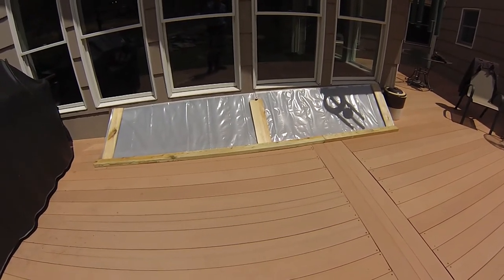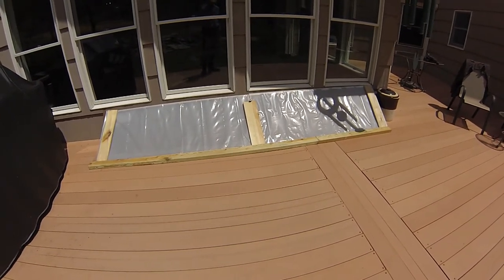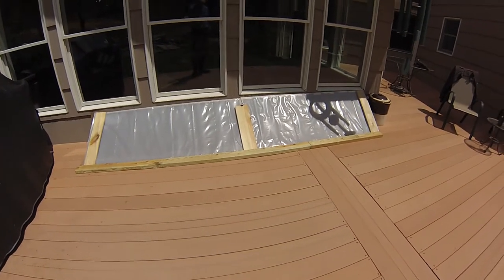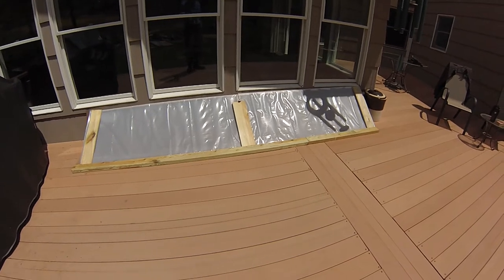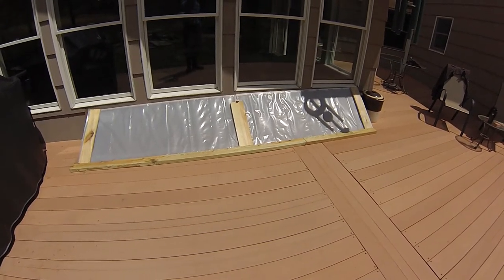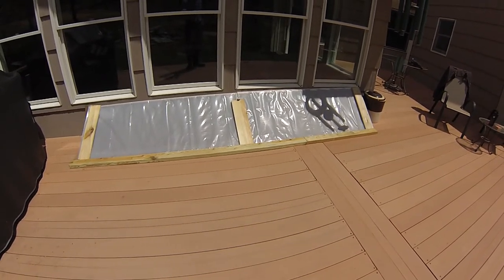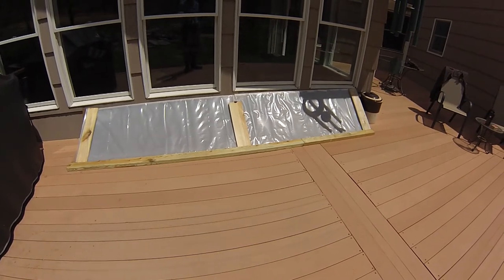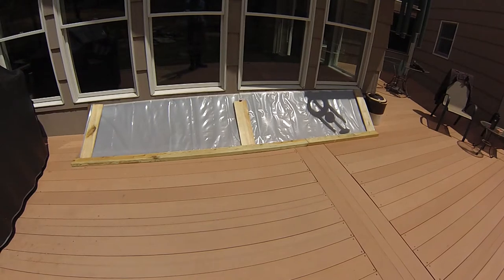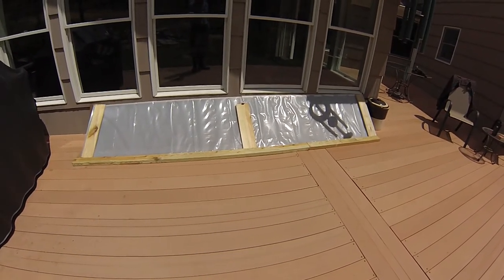For those of you that aren't, a cold frame is basically a structure, usually temporary, used to help harden off plants that are transitioning from a seedling state inside to the long-term state which is planted outside. In this part of the country we get very cold nights, a fair amount of wind, and other things that will knock those seedlings around and make them so they don't grow as well as they could. In fact, in some cases it will kill them.